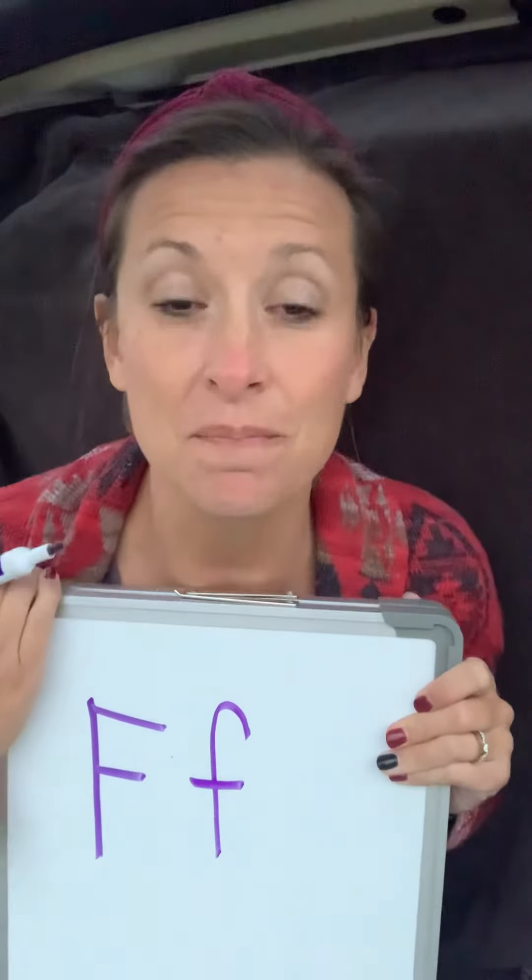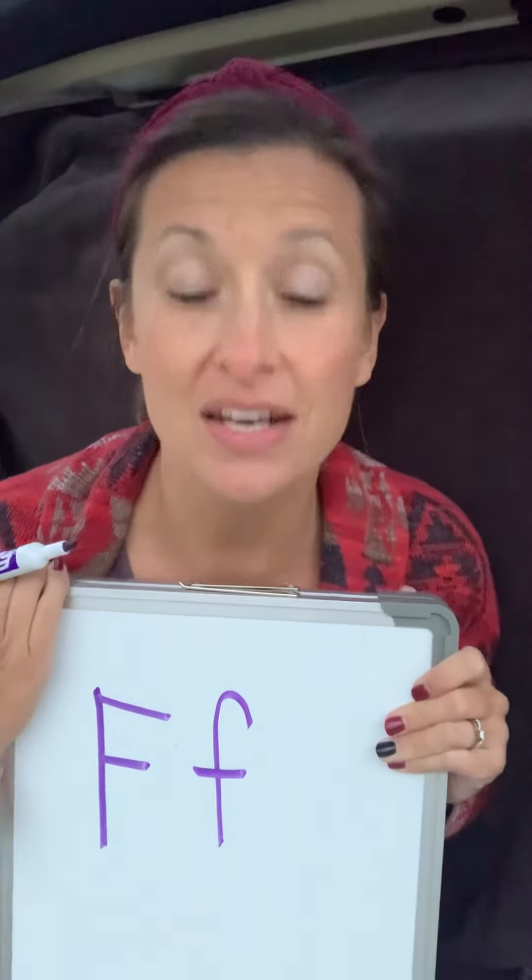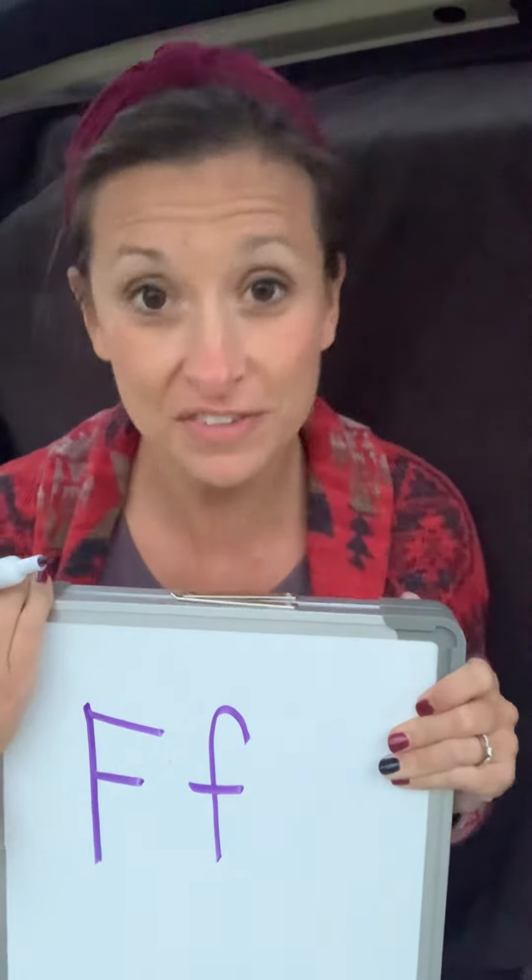The letter F makes this sound: F, F, F. Can you do that? F, F, F. Very good.